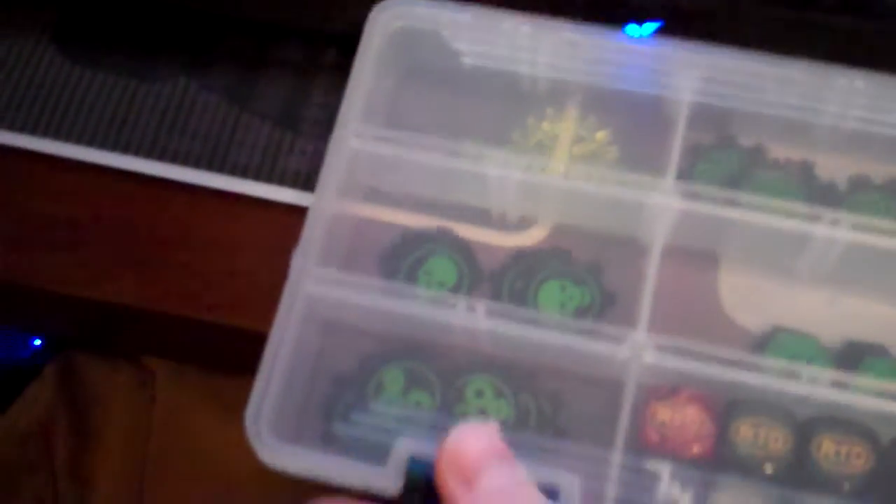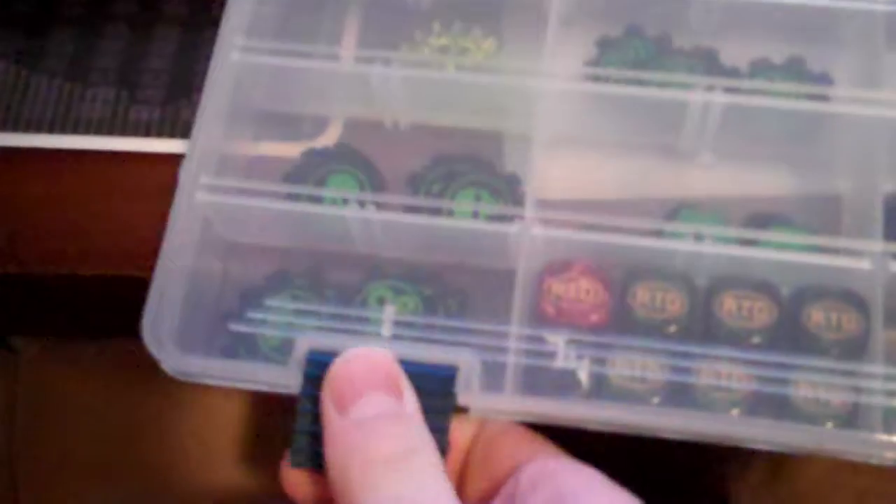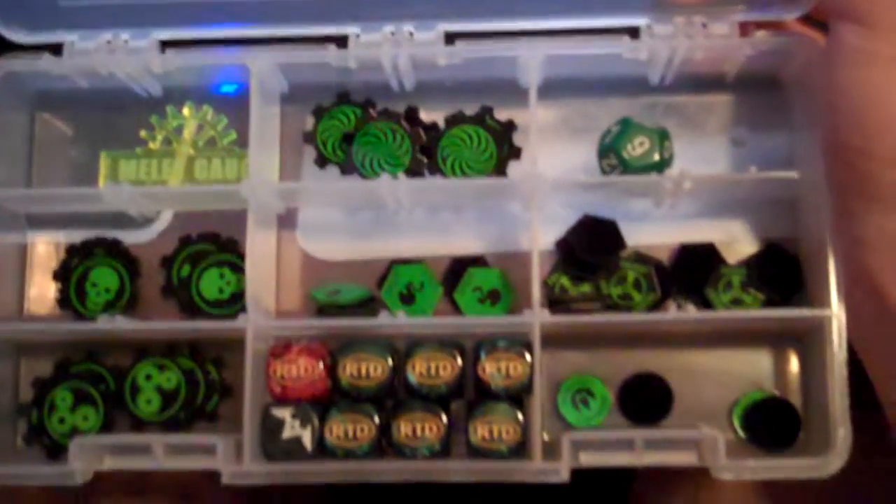Just browsing some YouTube right now. Check this out — got this today. It's organizing my war game tokens, which is really, really nice.